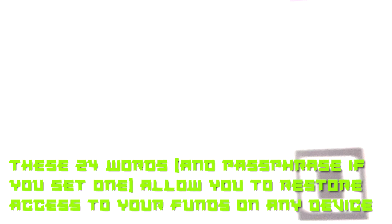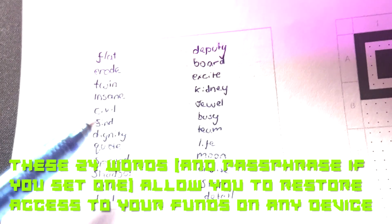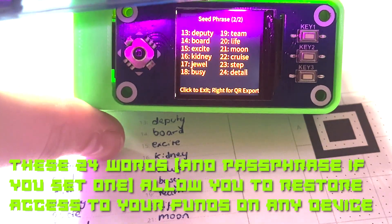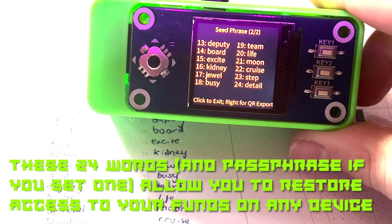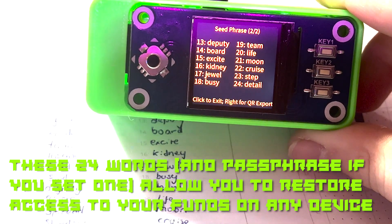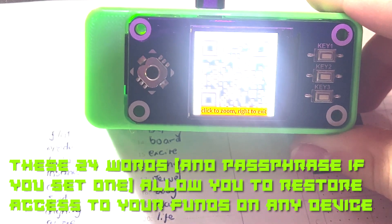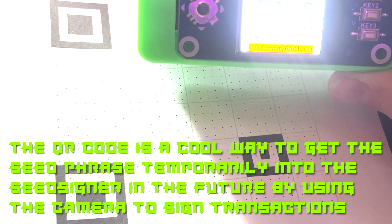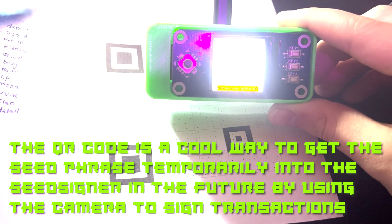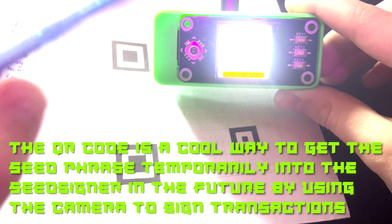Once you have finished your words, make sure they're all correct and in the right order. Then you want to press 'Export QR' and it gives you a QR code which you copy out onto the paper sheet. Zoom out and you would have the QR code on the piece of paper. Press 'click to zoom' — not to write — to exit.